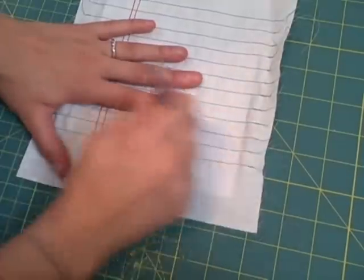Erase any pencil lines that may be visible. Then use the frame to check the placement and write your message on the fabric.